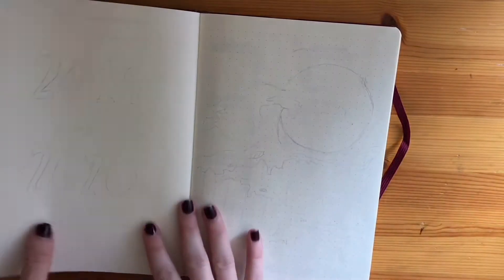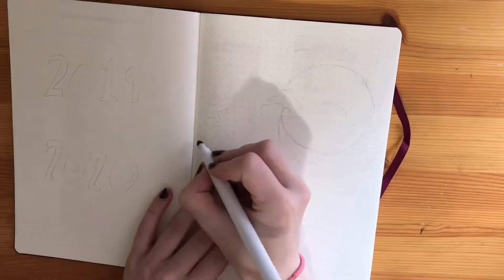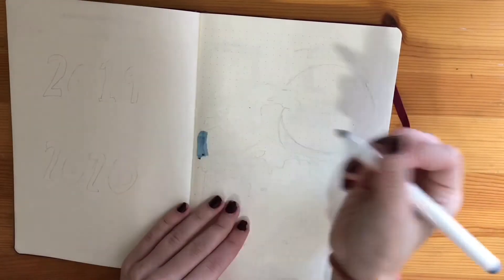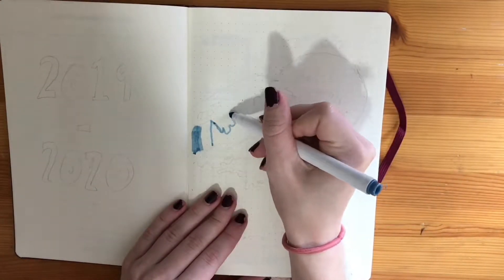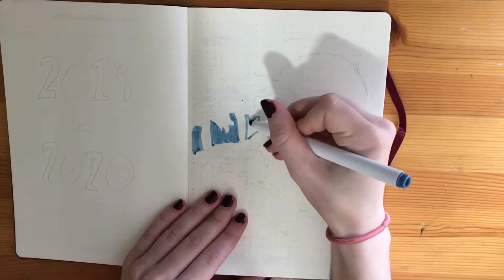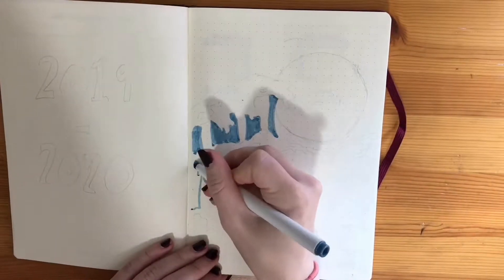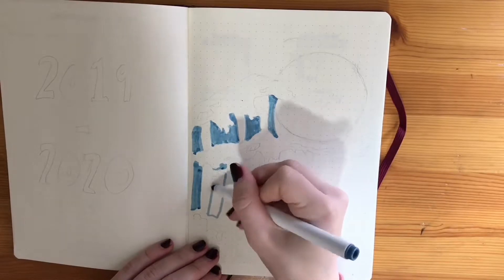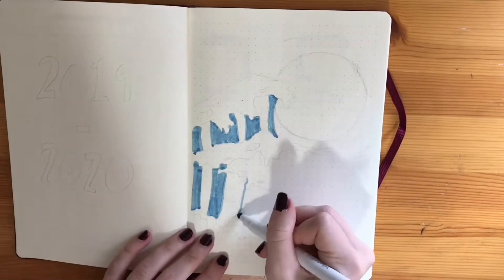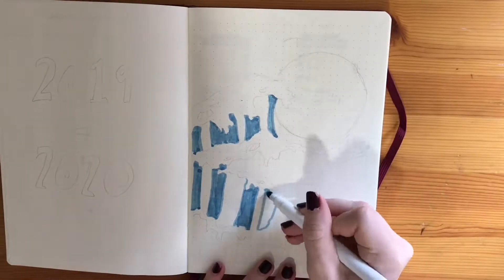Hey guys, welcome back to my channel. If you're new here, my name is May. Today I have a setup video for you. I recently posted my journal flip through of my latest journal that I finished, and so now here is me setting up for my new journal that I plan to use for the rest of 2019 and the beginning of 2020. I already have an August plan with me in this journal, but this video is coming late because it took a while to edit.